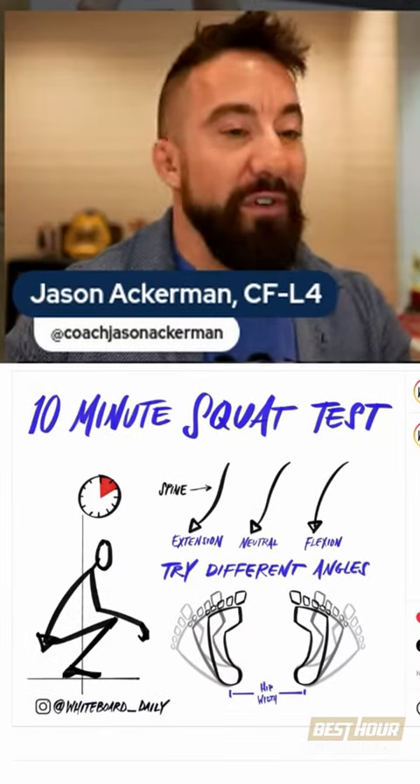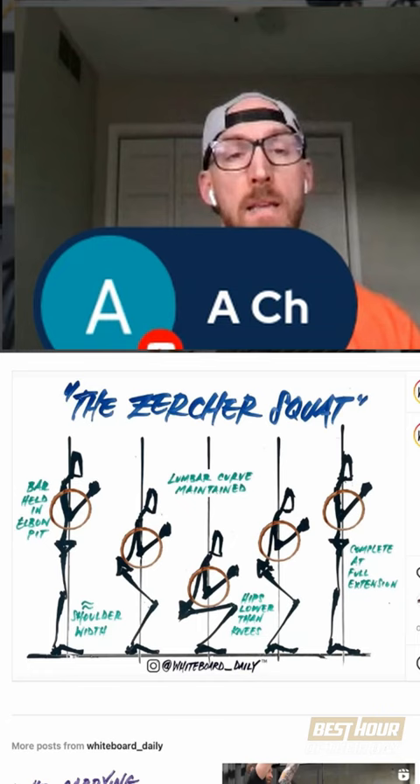Zercher versus front squat — which is more functional? I'm going to say the Zercher is more functional to everyday life.